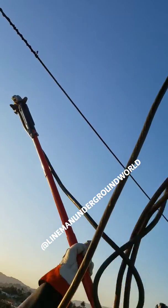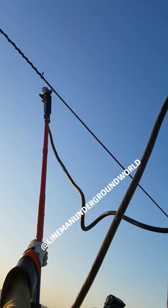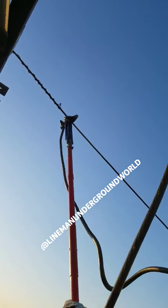Putting it over there on C phase. On A phase. On A phase. Awesome. Standby.